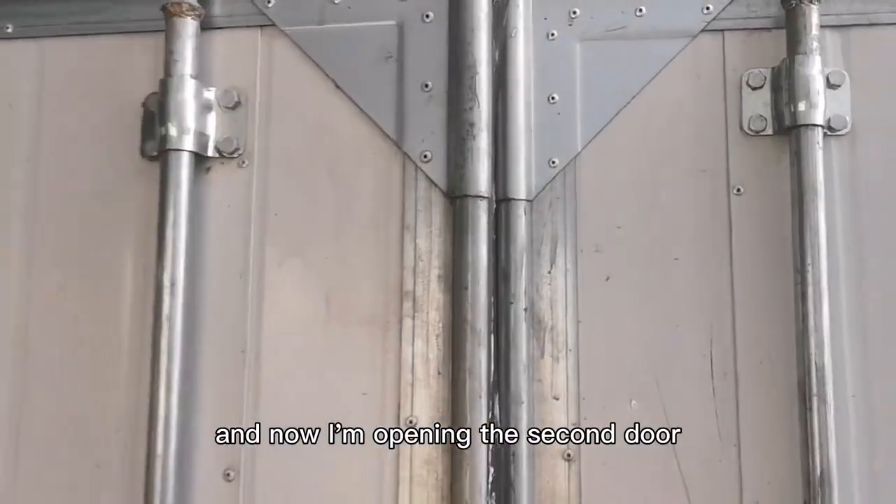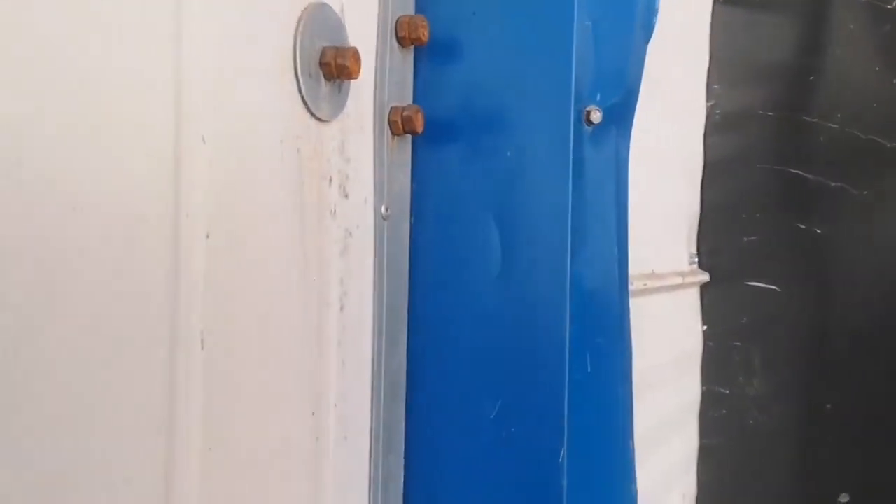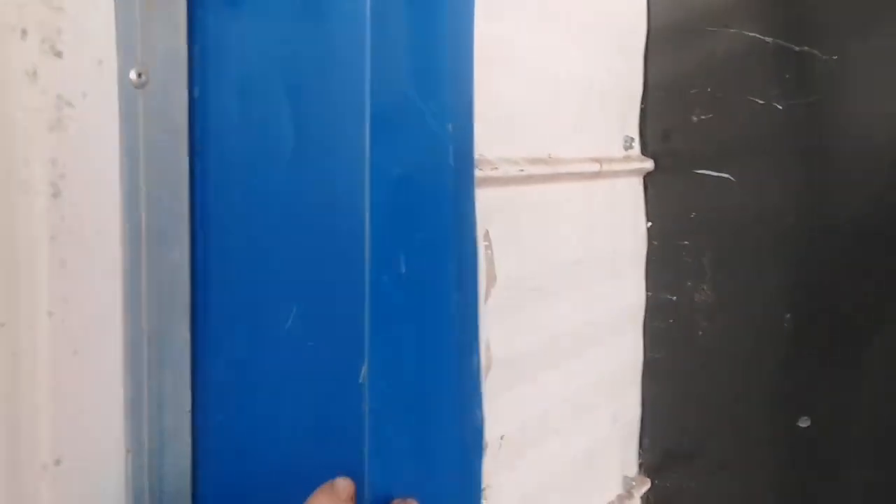Now I'm opening the second door. This wall is insulated, and so is this back wall.